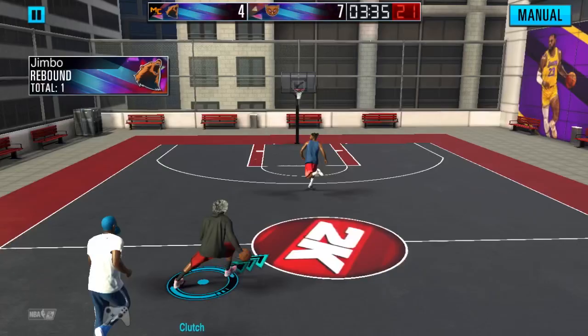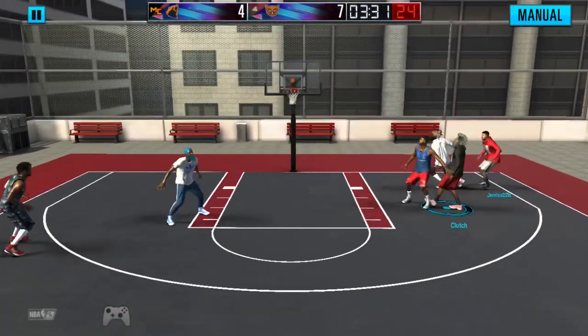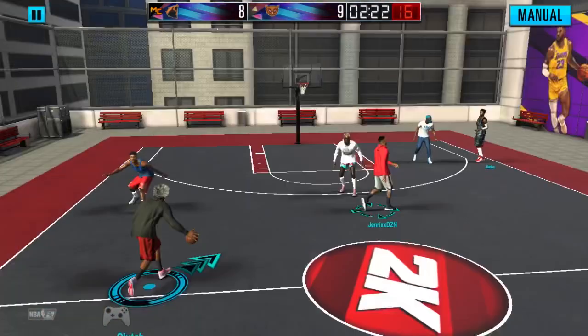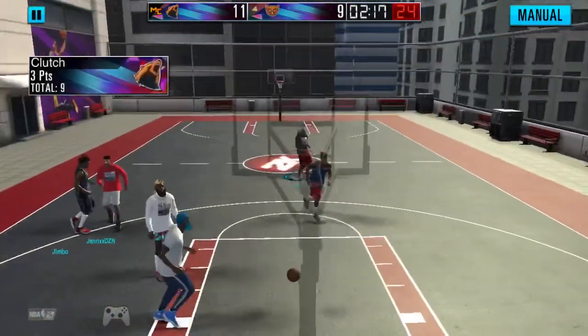I'm not the best dribbler on controller. There's definitely people that are better than me, but I'm okay, I'm pretty decent — about average on a controller. But this is my first time ever playing on a controller, so y'all gotta give me a break.